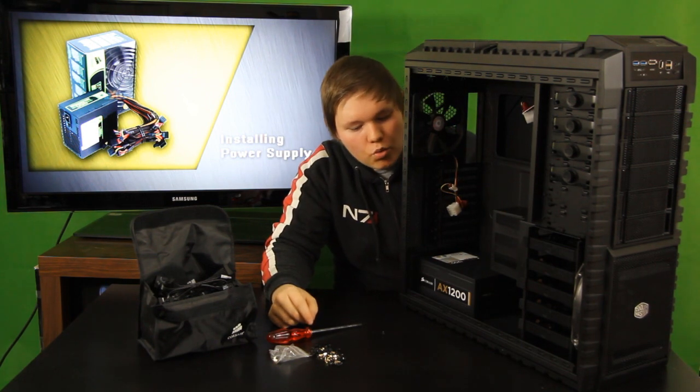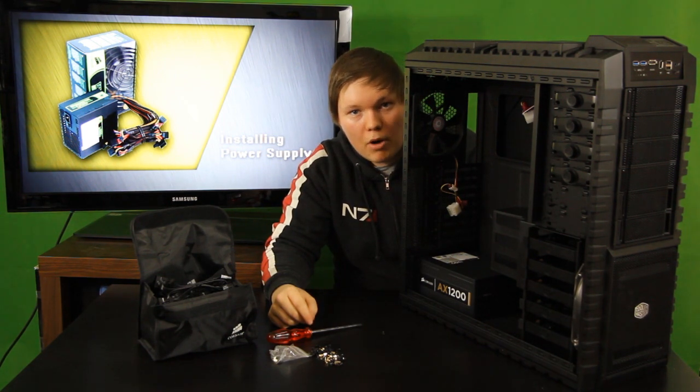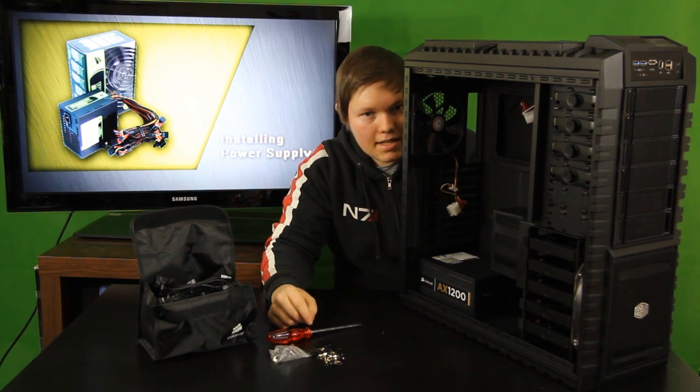At the moment you don't have to worry about any cables. You will be doing cable management and connecting the cables once you have installed the parts that need power to run. And that's it for episode 1 — see you in episode 2.